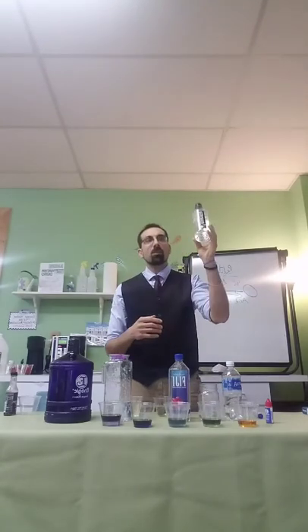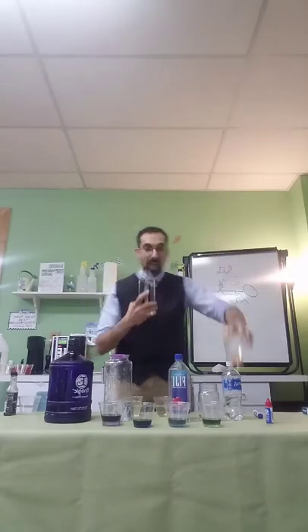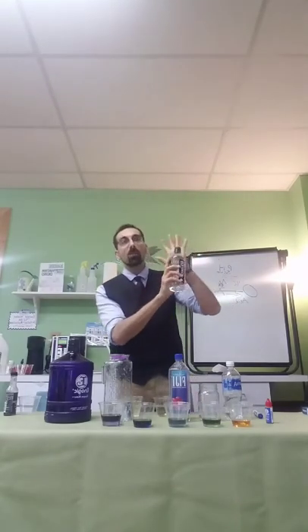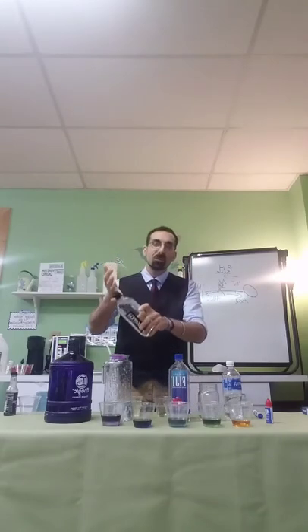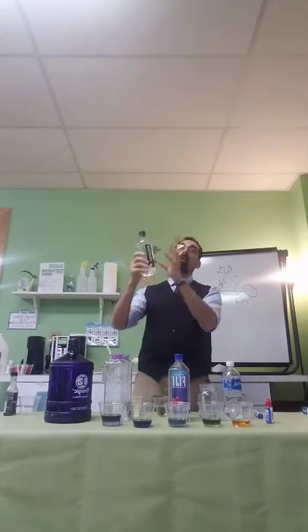Essentia claims to be higher on the alkaline scale, and it is — but how did they raise the pH? They tell you right on the label: purified water, then they added sodium bicarbonate. Does anybody know what sodium bicarbonate is? It's baking soda. There are videos suggesting baking soda in water raises pH and keeps you in an alkaline environment, but the continual drinking of water with baking soda is not going to be good for you. It can add to calcification of your liver and cause problems with your bones. Please do your research — consistently consuming baking soda at the level we should be drinking water is not a good idea.